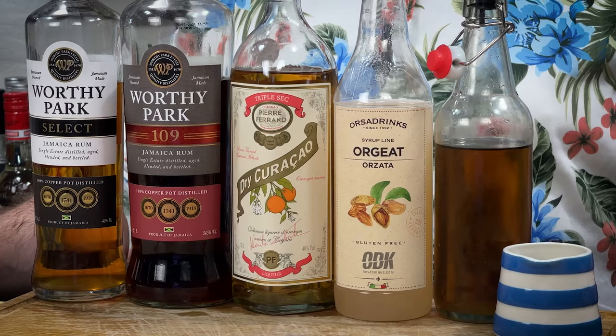I bet you know what that is. But this one is flipping delicious — let's go. So the first cocktail is going to need absolutely zero introduction to a lot of regular viewers. But for you new viewers, if you want to get into tiki cocktails, this is the be all and end all, to be honest. It is the Mai Tai.